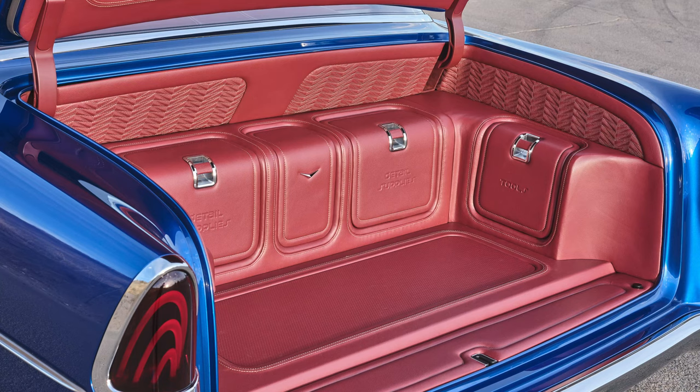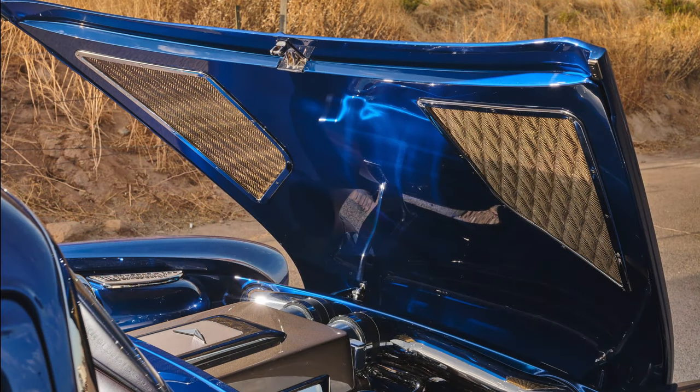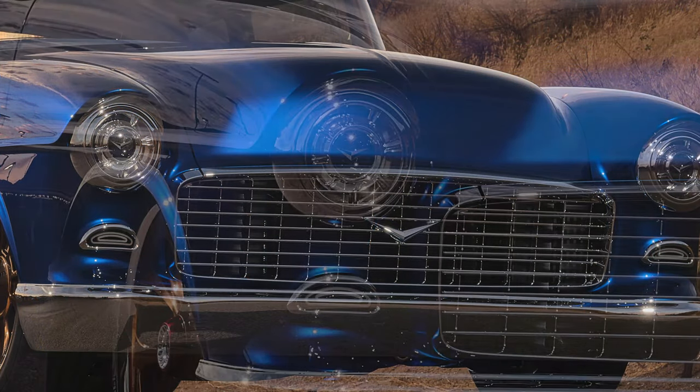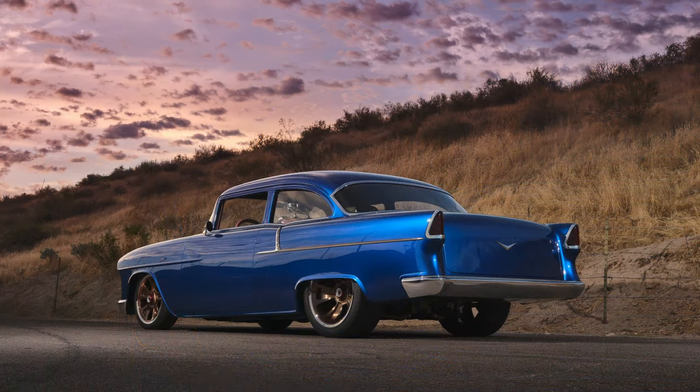The bumpers are not only flipped but completely recontoured, giving the car a much sleeker appearance. The hood opens backwards from a normal '55. The grille is a one-piece machined item. The headlights have a V logo that repeats throughout the entire car — there are just tons of details on the outside.